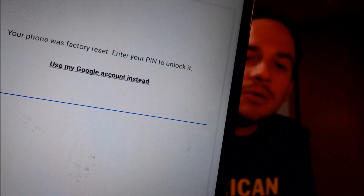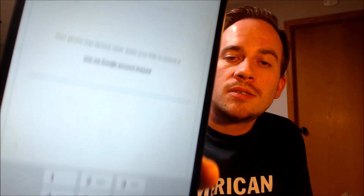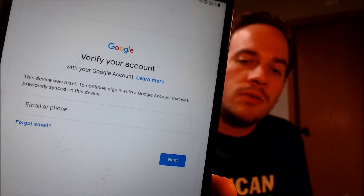Now here with us today, we happen to have a Samsung Galaxy Tab A7 Lite, and this is a device that does indeed have the Google lock enabled. As we can see here, as we're going through the initial setup steps, we get to the screen that tells us that the device was factory reset, and to continue we have to either type in the previous security screen lock PIN that was used, or if we tap on 'use my Google account instead,' it gives us that second option to sign in to the Google account that was previously used on the device.